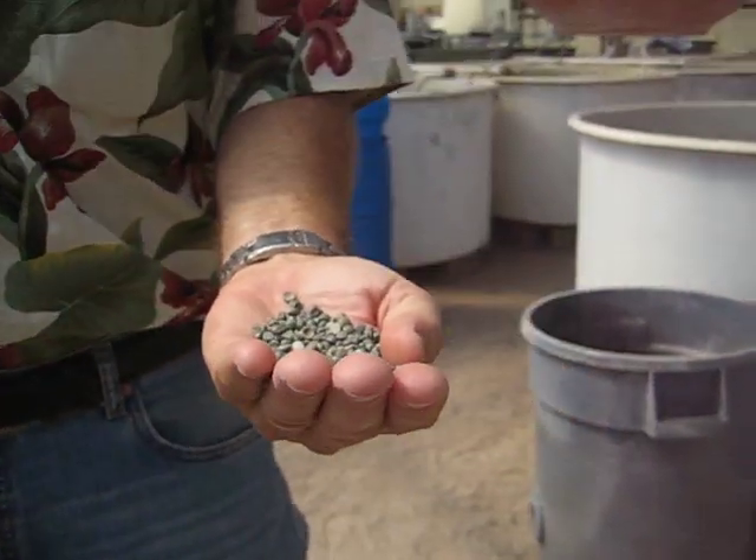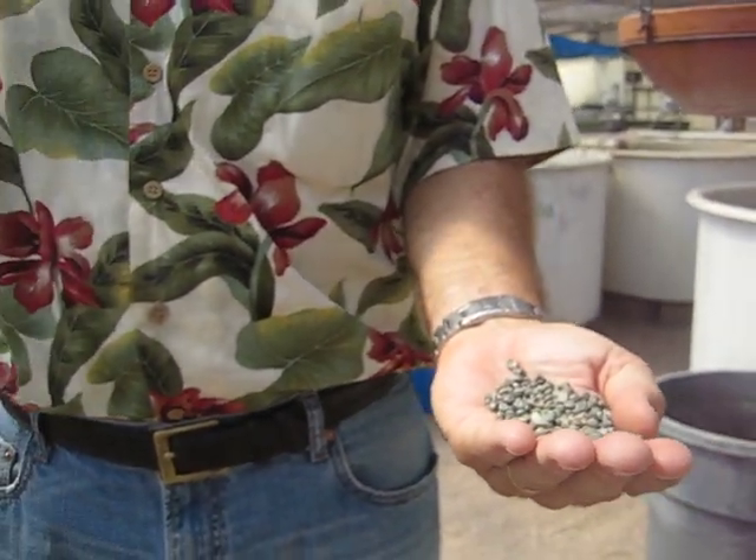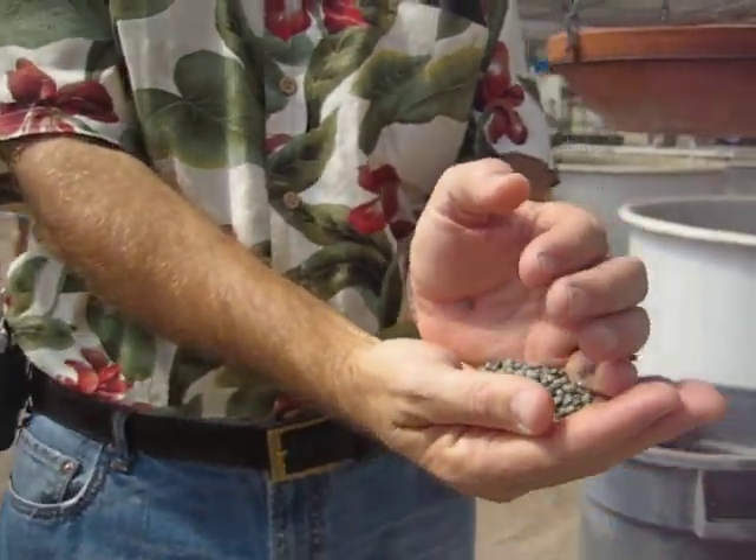How much, roughly? A few dollars a pound. And you get a lot of beads in a pound.